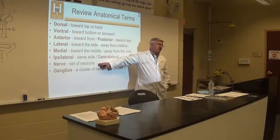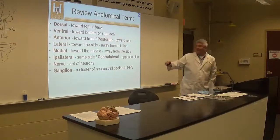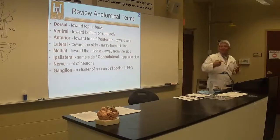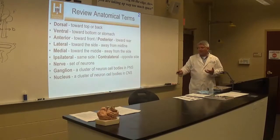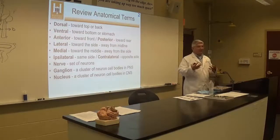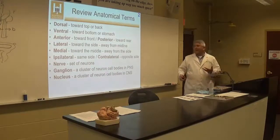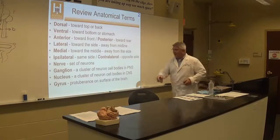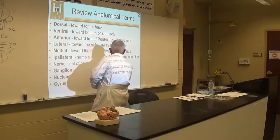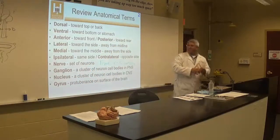In the peripheral nervous system, we use the term nerve for a group of axons traveling together, and those axon cell bodies are grouped in what we call a ganglion. In the central nervous system, a group of neuron cell bodies that belong together are called a nucleus, or nuclei. A tract is a central nervous system pathway.